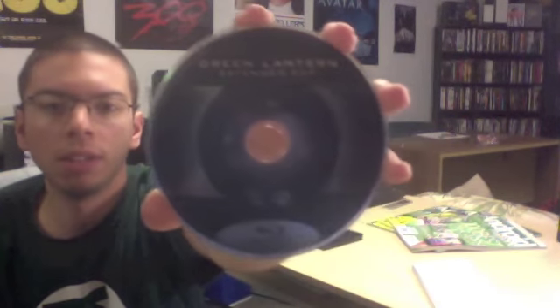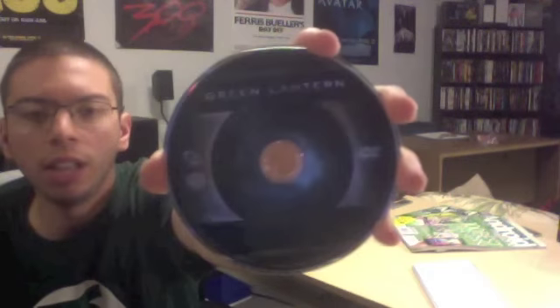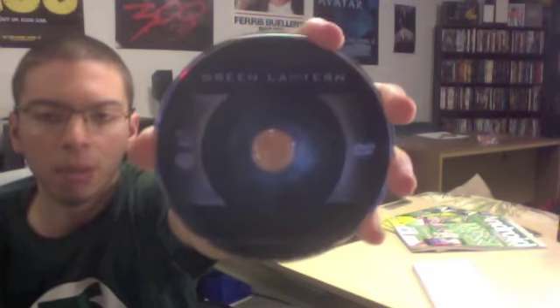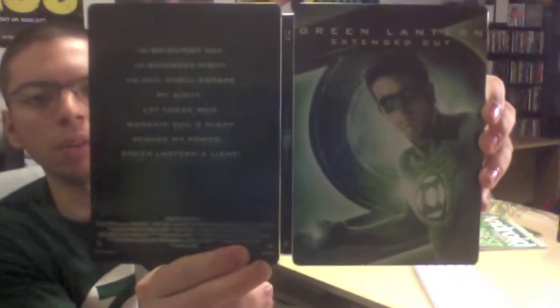Now we have the discs and cover art in the back — let's take those out for a closer look. Here is the Blu-ray copy of Green Lantern, and here is the DVD and digital copy, which has the same cover as the Blu-ray. Here's the back behind all the discs, and once again the front and back side by side with the spine in the middle.